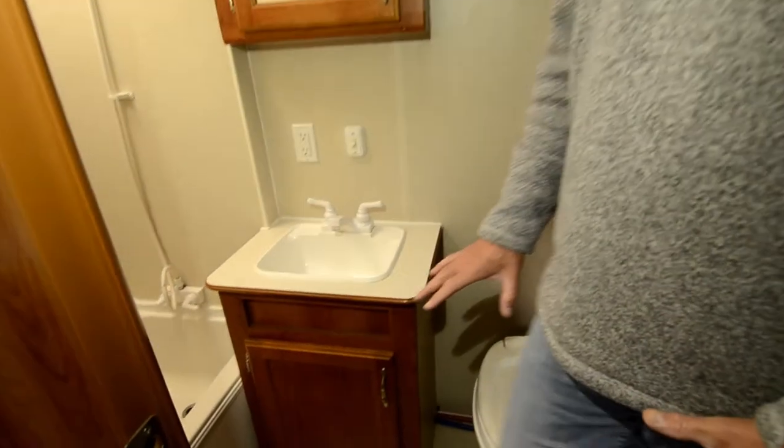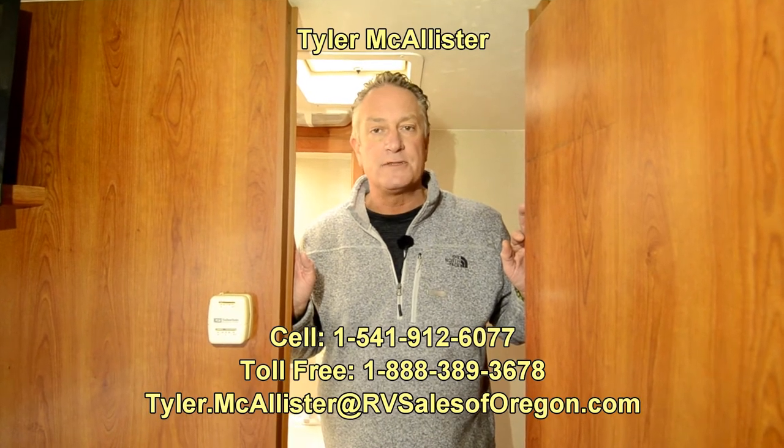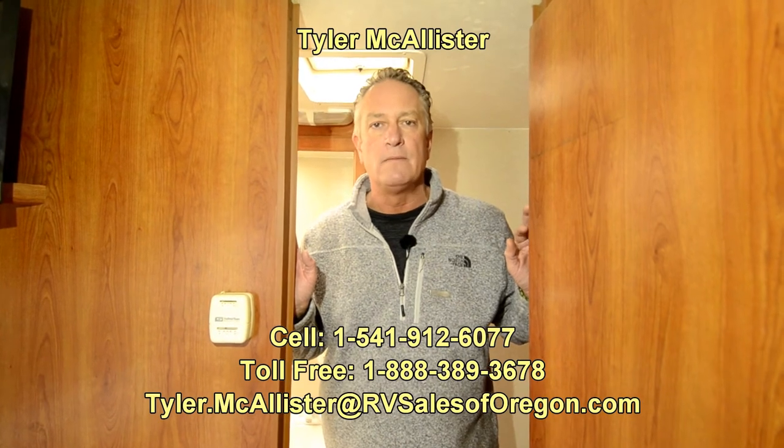It's a real simple trailer — it's lightweight, weighs about 4,400 pounds, so you can tow it with most half-ton trucks. Great for camping on weekends with the wife and a family of four — it'd be perfect. It's affordable and available here at RV Sales of Oregon. We're located in Eugene on Highway 99, about 10 minutes from the airport. Watch this video, see if this works for you, and if it does, give me a call. If not, keep clicking on our website to see something else you like. We have an outstanding service department, lots of experience, and we've got more RVs than you can shake a stick at. Thank you.